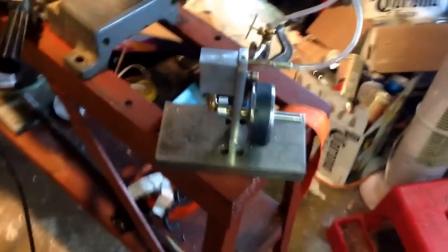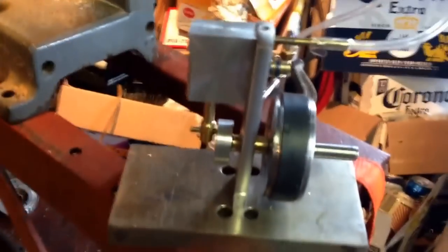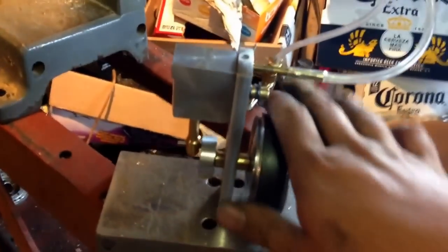There are a few changes I did from Tubal Kane's engine, but it's just a very basic wobbler. It's the first steam engine I ever built, so I'm a little bit proud of that.